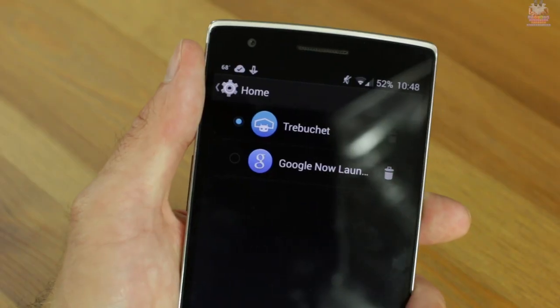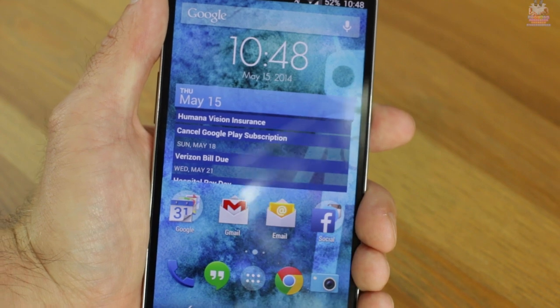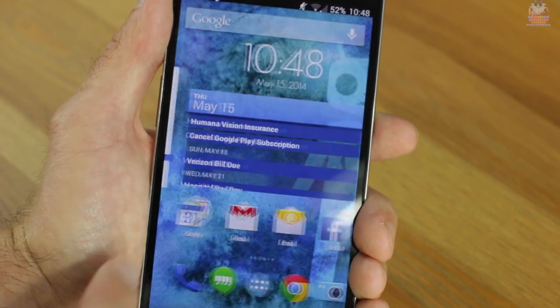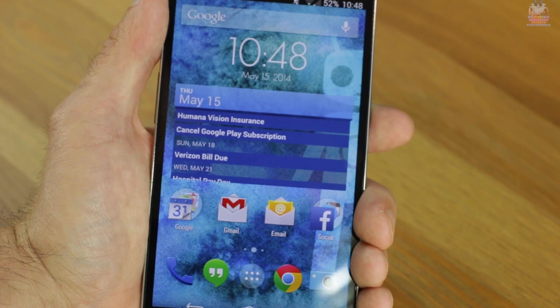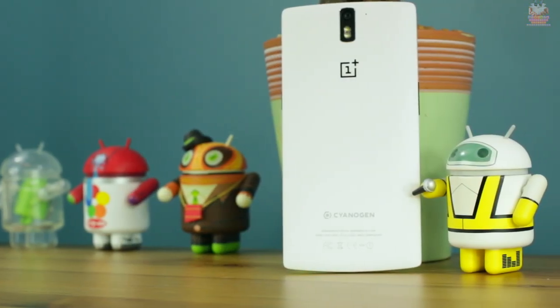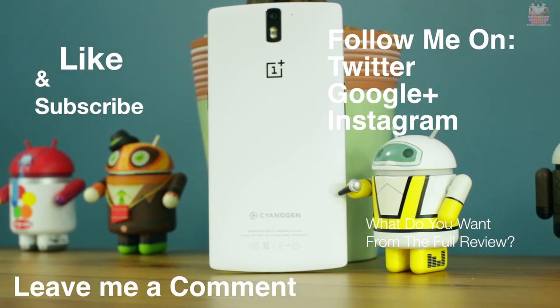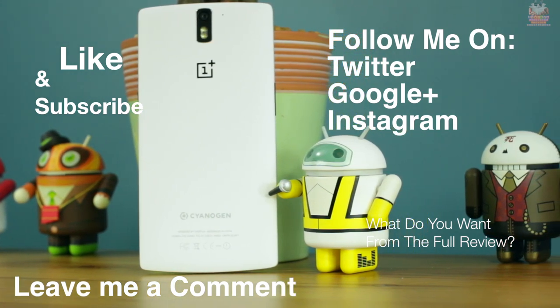Another problem in my first impressions is call quality — using the front speaker, the person on the other line didn't sound very loud even with volume all the way up. Here's a tip: download the Google Now Launcher — I'll leave the APK link in the description — which gives you a Nexus-like experience on steroids with all of CyanogenMod's customizations plus OK Google on the home screen. OnePlus recommends going through three full battery cycles before updating to the latest CyanogenMod version, and I'm hoping the update resolves these bugs.